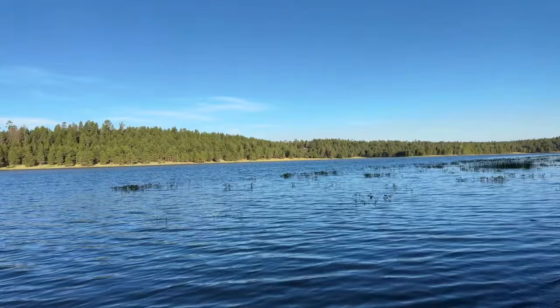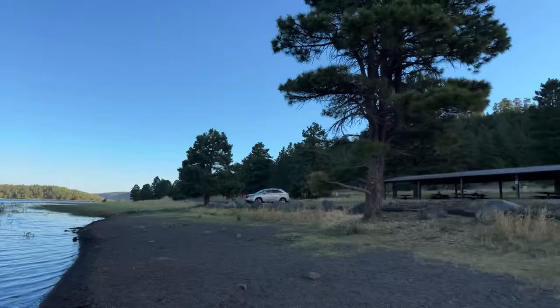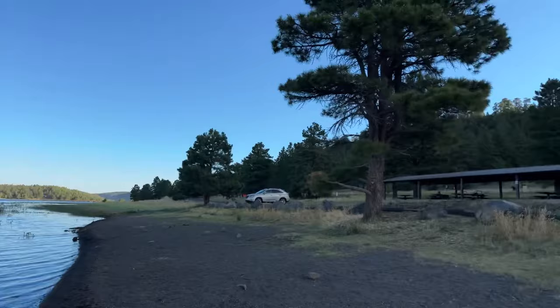I know they are swimming but yeah, can't find them on camera. Just absolutely gorgeous here — this is a nice picnic area.